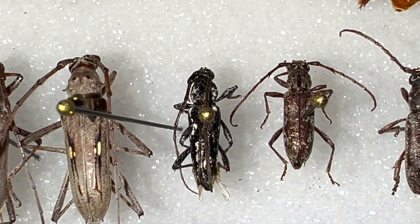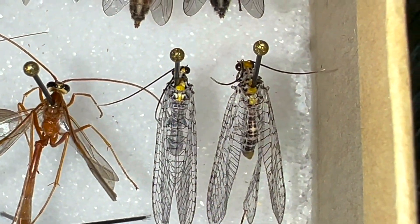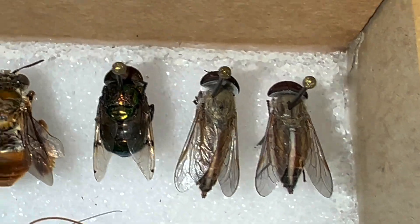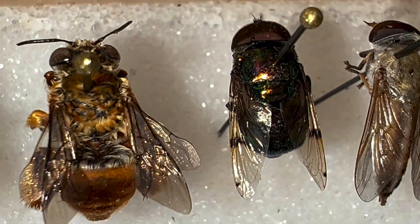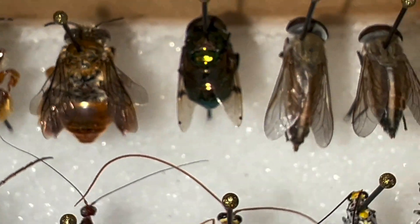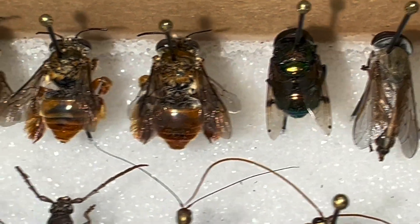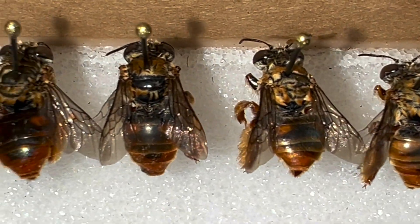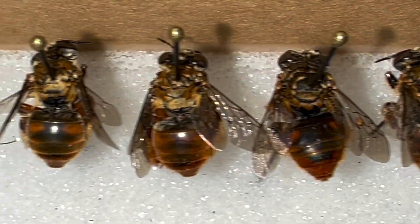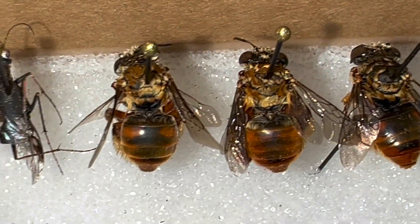We've got one of those guys and then a couple of these. We've got some caddisflies. This fly right here — the colors don't do it justice now, but they're iridescent green. Pretty cool. And then there are these bees right here. These bees are kind of interesting to me. Looking forward to seeing what those guys turn out to be.